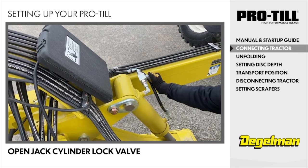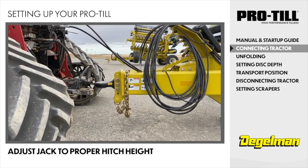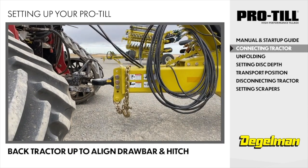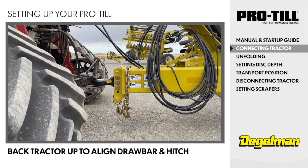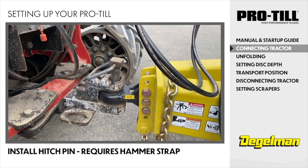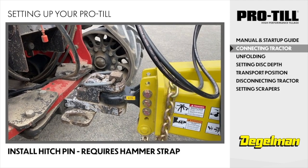Open the jack cylinder lock valve and adjust the jack to a proper hitch height as necessary. Back the tractor up to align the drawbar and the hitch. Install the hitch pin. The tractor drawbar must have a hammer strap, as there is negative hitch weight during unfolding.